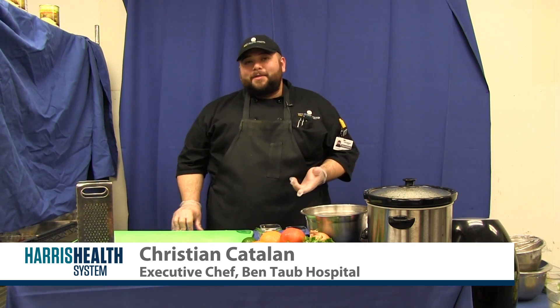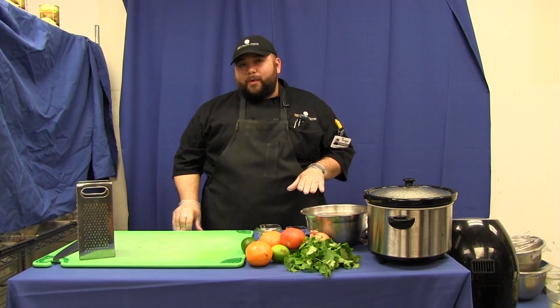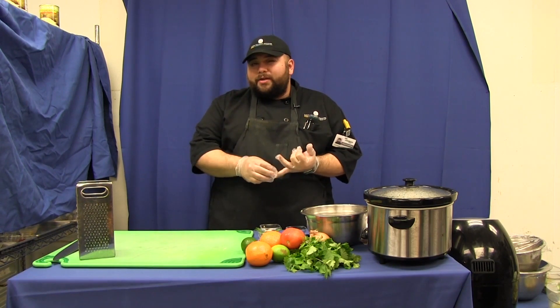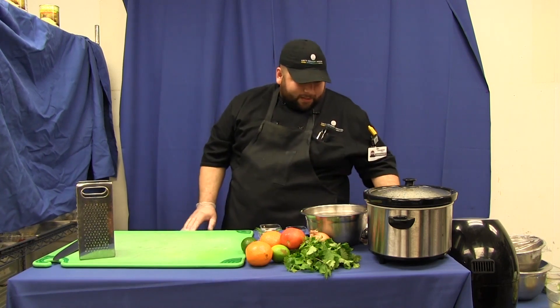Hi, I'm Christian Catalan. I'm the executive chef here at Bentob General Hospital, and today I'll be making some healthy Super Bowl recipes. I have jackfruit pulled pork sliders and jackfruit carnitas tacos. So let's get started.